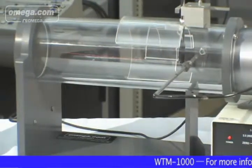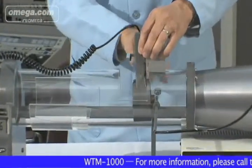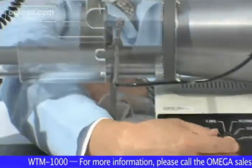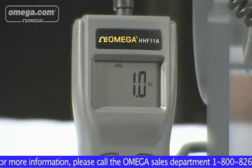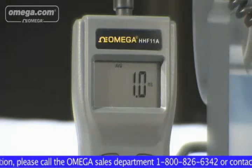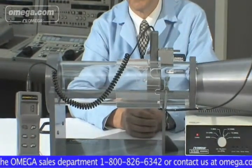Versatility, portability and ease of use are particular benefits of the WTM-1000. The 4-inch diameter test chamber is able to accommodate various types of anemometers with 4 preselected wind speeds, plus the flexibility to control speed anywhere between 2.5 and 15 meters per second. It is powered by standard 120 VAC, has a small footprint, and can be conveniently placed almost anywhere.